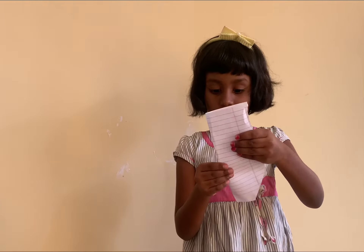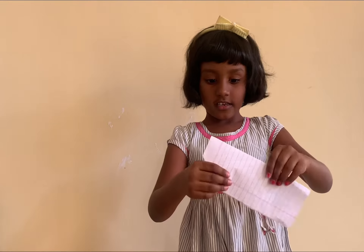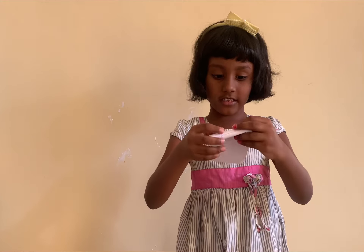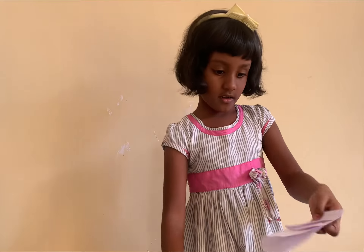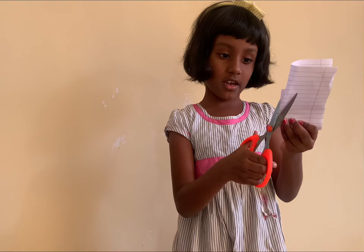I have to fold it nice. Then fold it like this again in a proper way. Then cut the two edges like this.